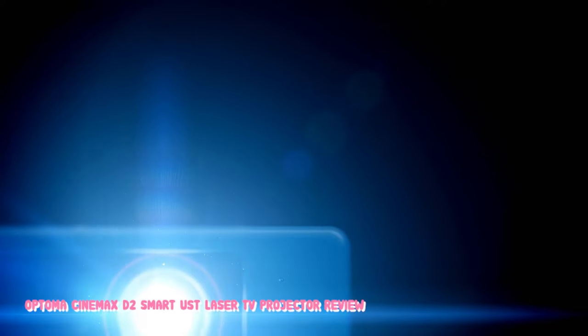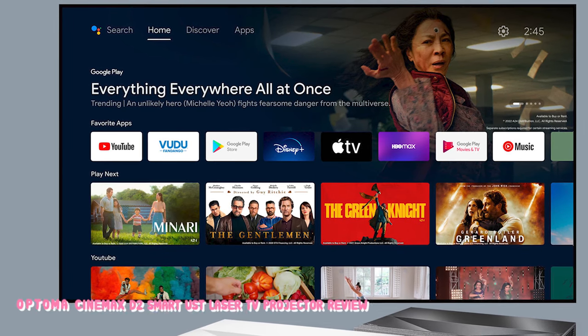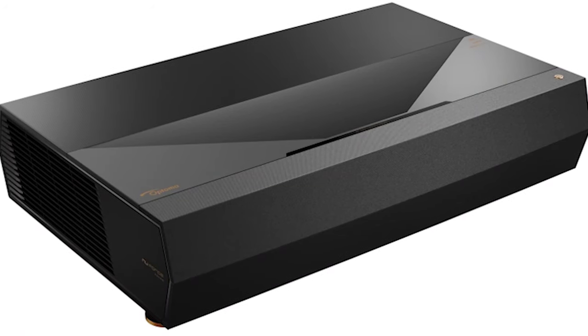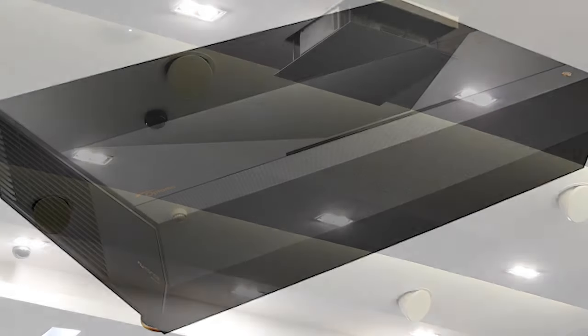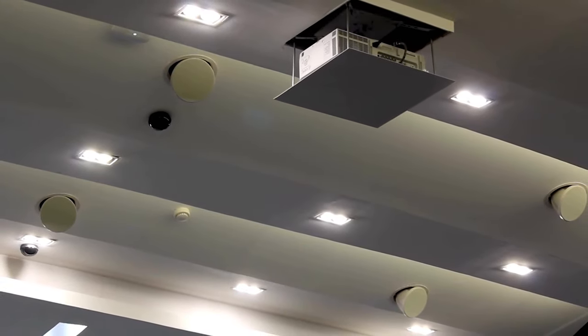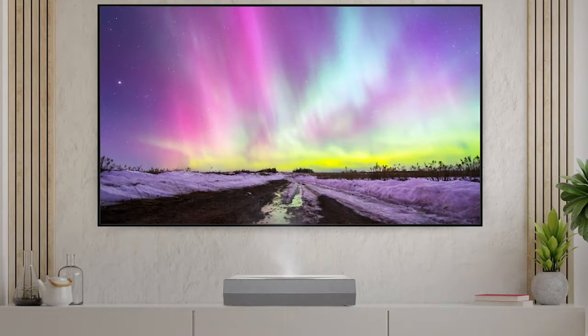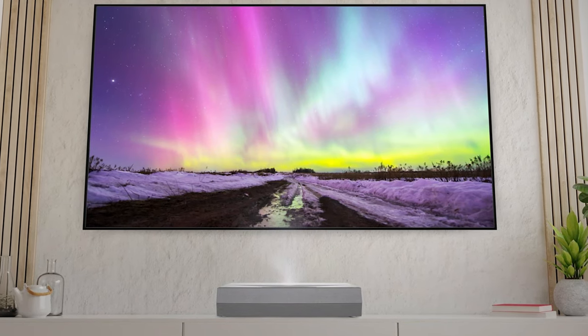Skin tones on the Optoma D2 look more natural and less oversaturated than many DLP projectors. The out-of-the-box skin tones and overall picture performance of the Optoma Cinema XD2 are good. As with other Optoma projectors I have reviewed, the cinema and reference modes look excellent and are my preferred out-of-the-box picture modes for most movies. The Cinema XD2 provides a wide range of simple to more advanced color adjustments, allowing users to dial the image precisely to their preference. For example, if skin tones are a little too red or the overall image is a little too blue, fine adjustments can be made to the projector's color and gamma settings to achieve the desired skin tones.